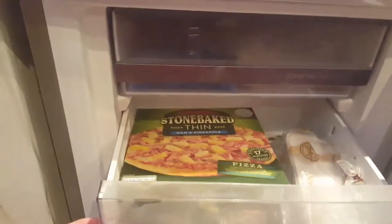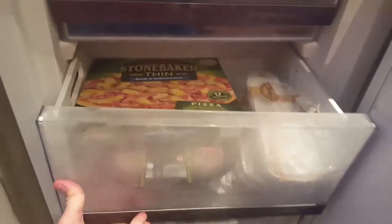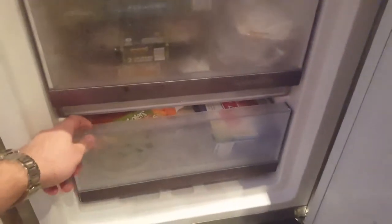Going down to the freezer level now, you've got three main compartments. You've got your middle one being your space box, and that is by far the biggest one — that's really handy, you can fit a lot in there, as you can in the bottom one as well to be fair. And again, your temperature's controlled exactly at the top.